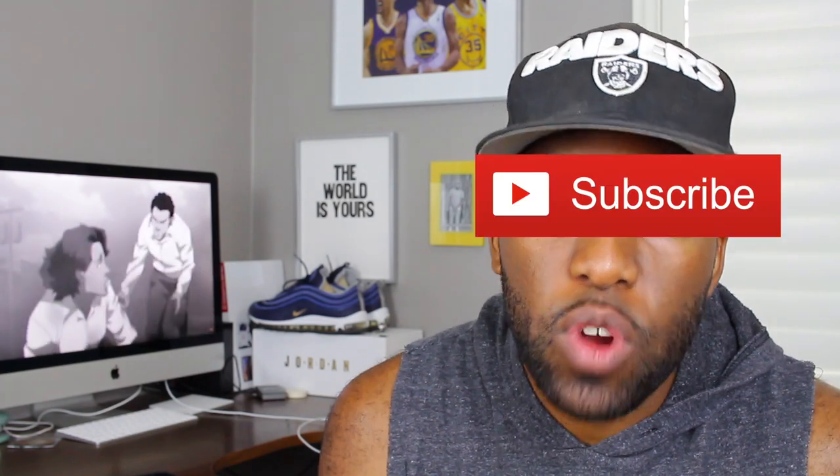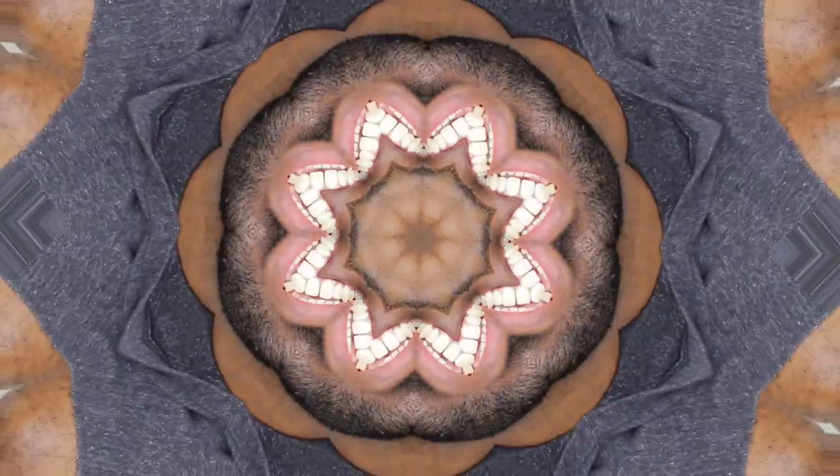My name is Zoe, and if you're here for the first time, make sure you hit that subscribe button and even that notification bell so you don't miss any dope sneaker content.